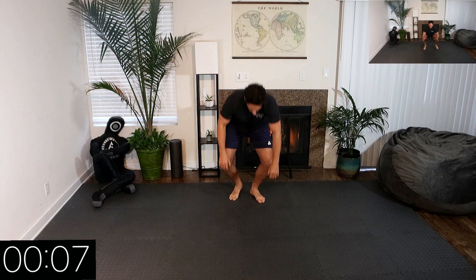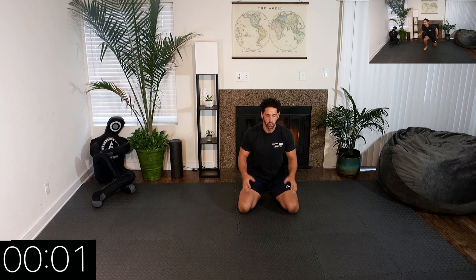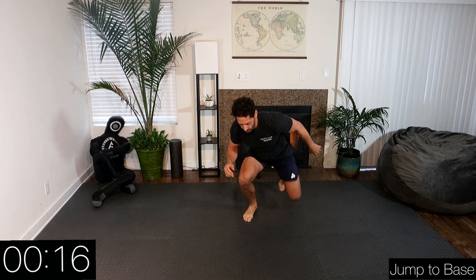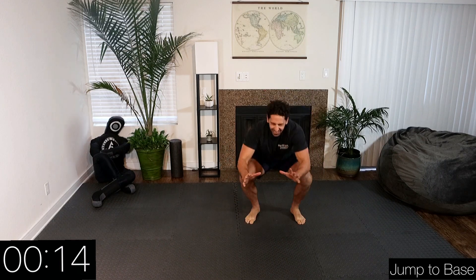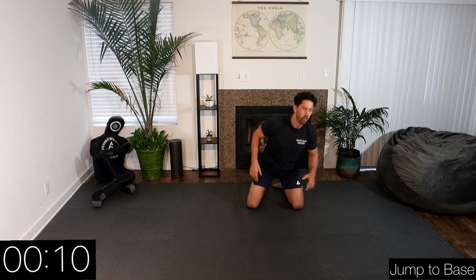Here we go down to the ground — we're jumping to base. Begin, exploding up. Exhale as we explode up, inhale as we go down.